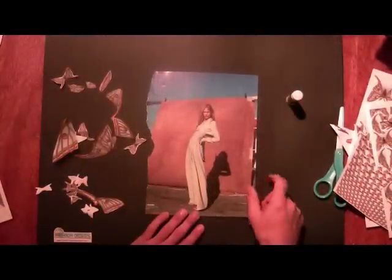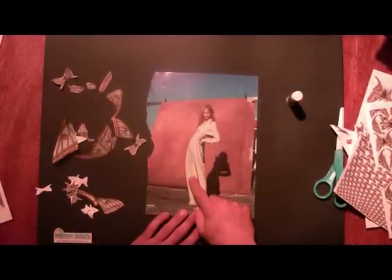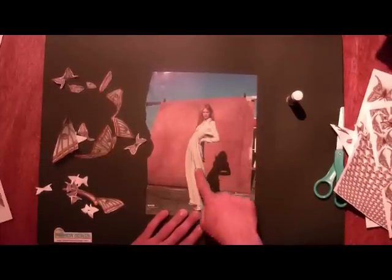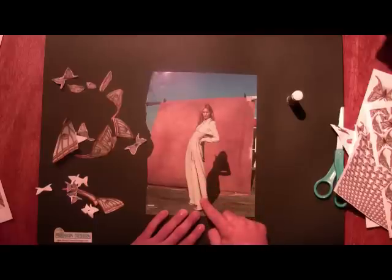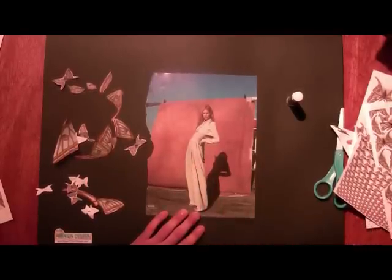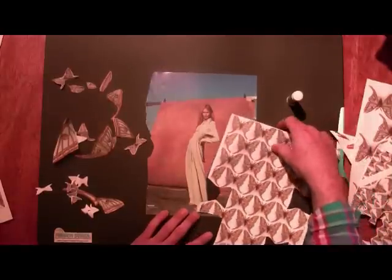Now let's begin. I'm going to start with the figure. This figure I actually cut out of a magazine. I chose it because I just like her posture and her pose. Coincidentally, her outfit matches my moth really well, as you can see here.